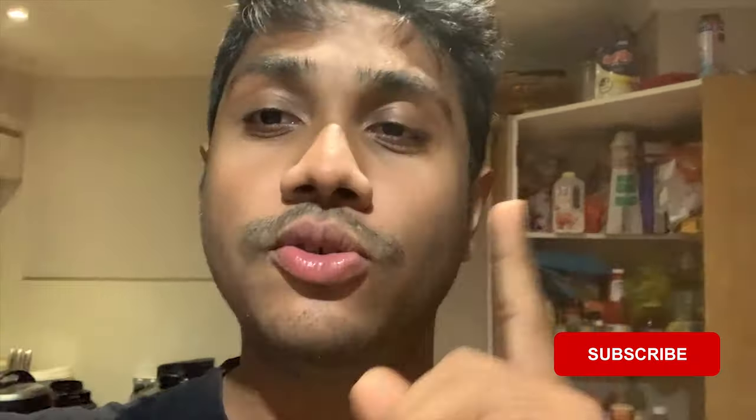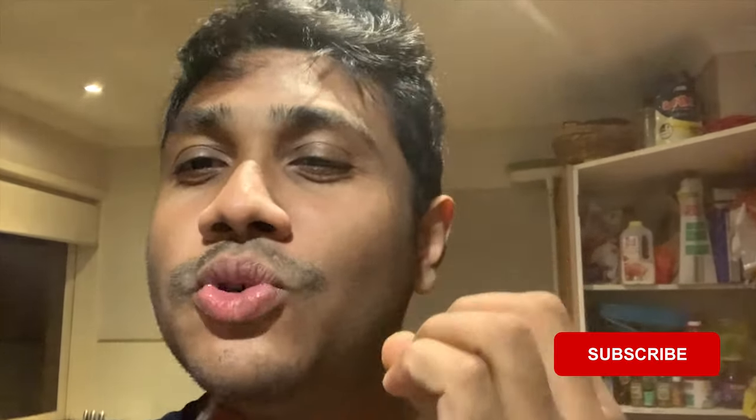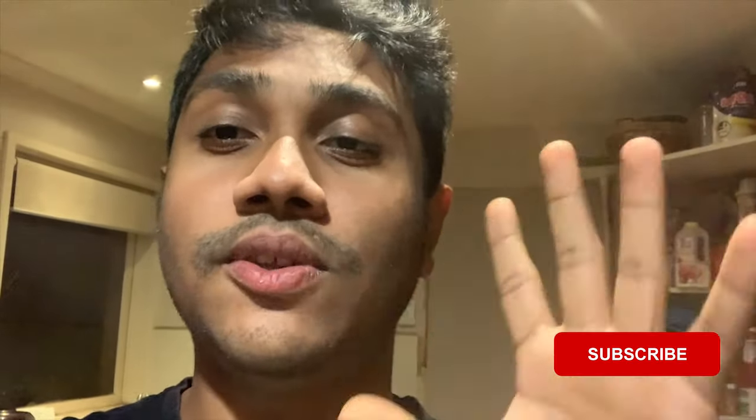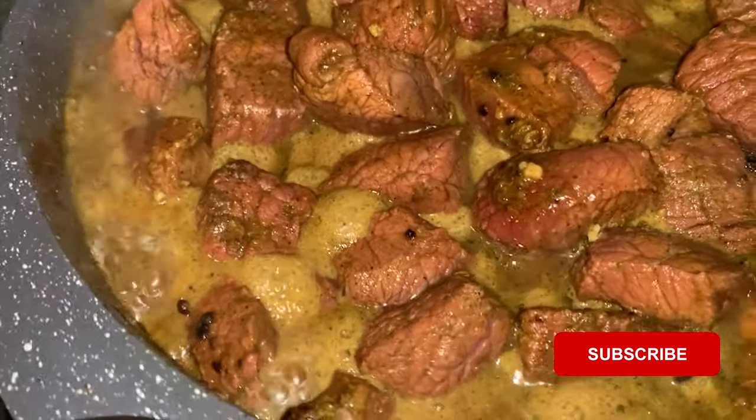The next step is adding milk. The rule of thumb for me is for every 100 milliliters of water or broth, I use 50 milliliters of milk — just to get that smooth, milky flavor. We put 300 milliliters of broth in here, so I'm gonna put 150 milliliters of milk in here. You add it once the beef broth starts boiling up, just like you can see it's boiling now.